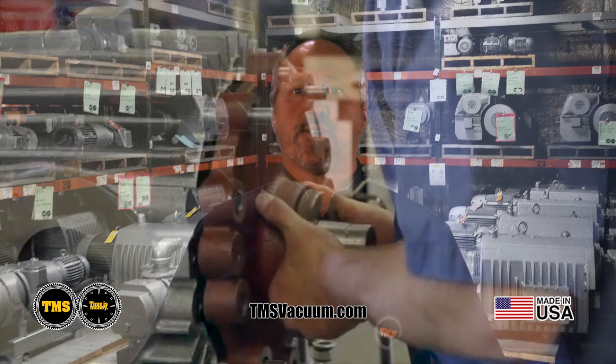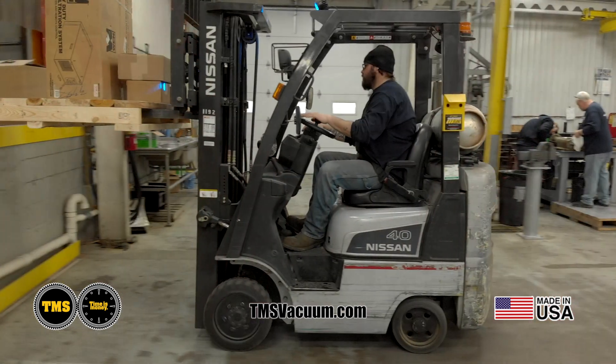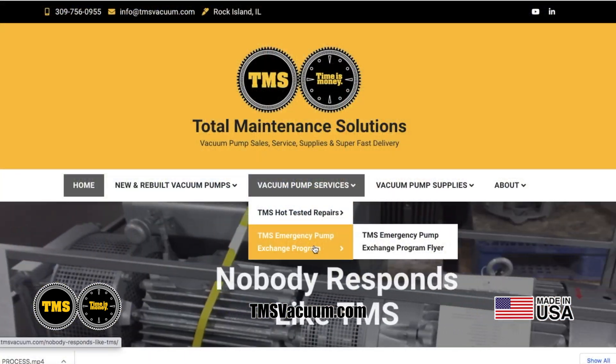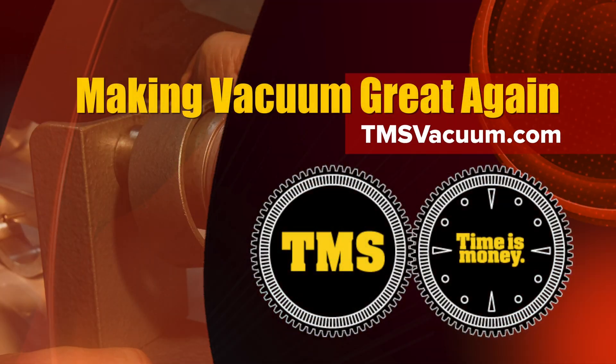Thanks for learning about the innovations that drive the success of TMS made-in-the-USA vacuum pump line. We're still the industry experts in rebuilding and repairing your vacuum pumps and blowers, and have an accelerated turnaround time and delivery, including a pump exchange program during emergencies. Whether you're upgrading or expanding your packaging line, we'd love to provide you a proposal of how TMS made-in-the-USA vacuum pumps will make your vacuum great again.